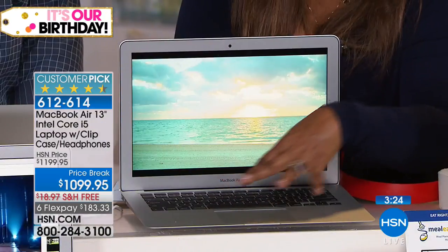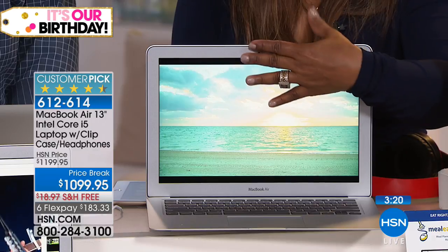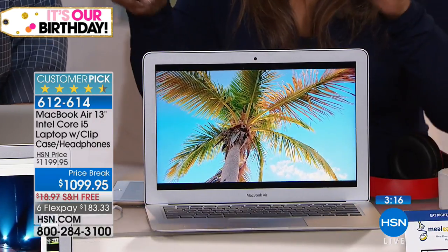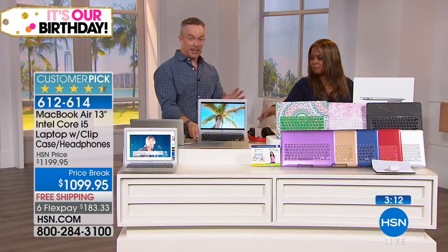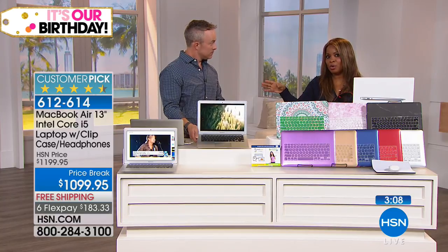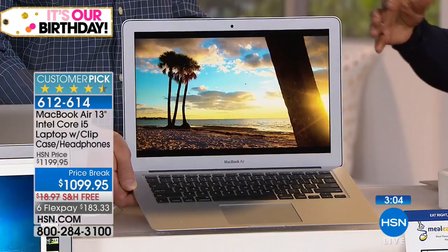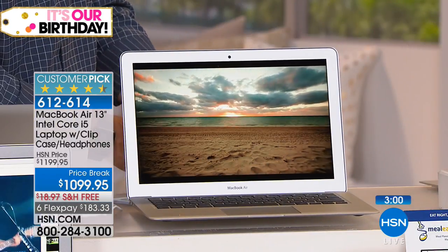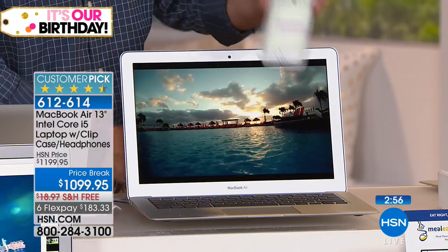The backlit keyboard, the nice full-size keyboard, the beautiful high-definition screen — you've got your camera too. If you own an iPhone, an iPad, or even Apple TV, all of those Apple products play well together. The question might be: what is HSN offering that I can't get at the Apple Store? If you have any challenges or want to take advantage of special classes the Apple Store offers, you can absolutely take this in — it is a full Apple product.